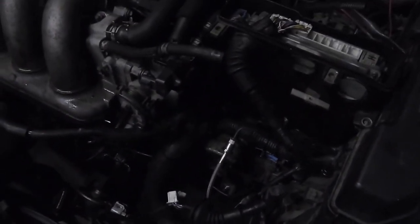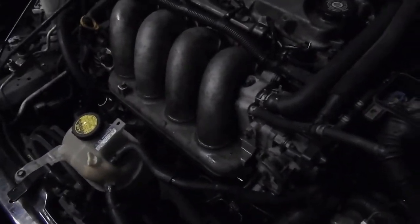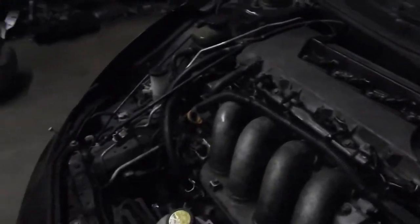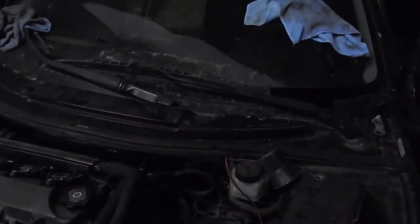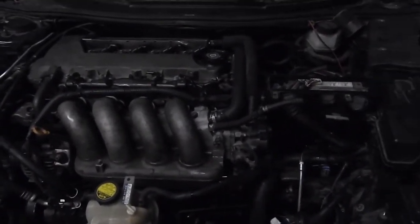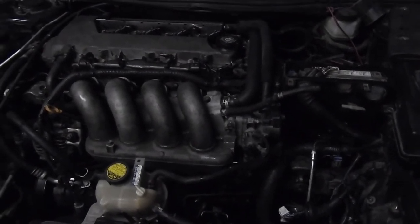So I have to put back the '03 intake manifold, the '03 wire harness, and the '03 gas pedal so I can get this car up and running. But it is what it is.